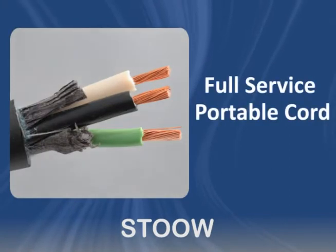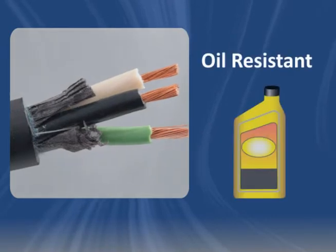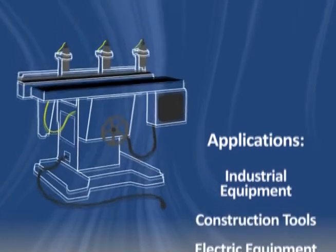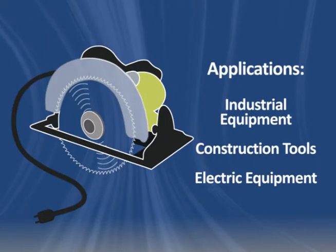STOOW Cord is full-service portable cord rated to 600 volts. It has oil-resistant thermoplastic insulation and jacketing. Common applications for STOOW Cord include cabling for industrial equipment, construction tools and other electrical equipment.